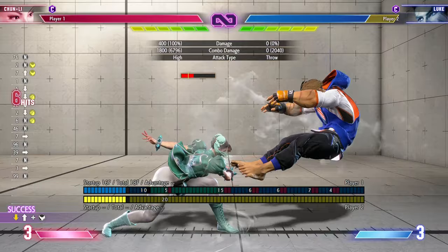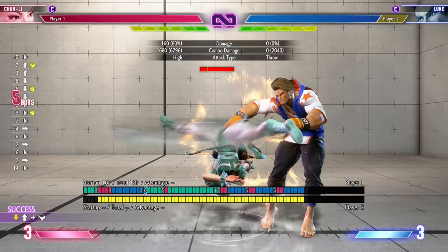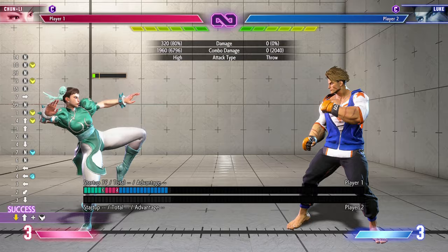Then we have her only useful medium combo, which is medium medium into medium spinning bird kick. It's standing medium into crouching medium and you gotta practice the timing a bit to get this off properly. She also has one from her standing medium kick into stance light kick into medium spinning bird kick, but her standing medium kick whiffs on crouchers.